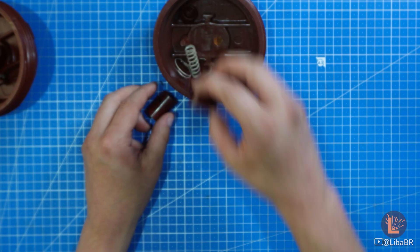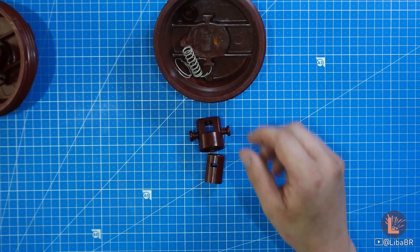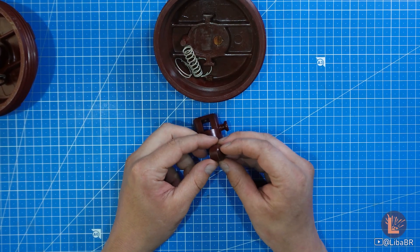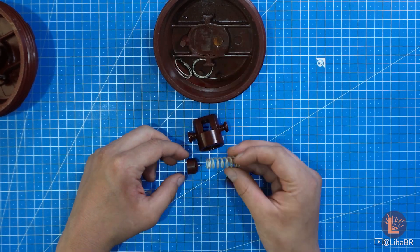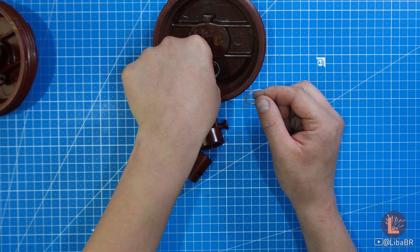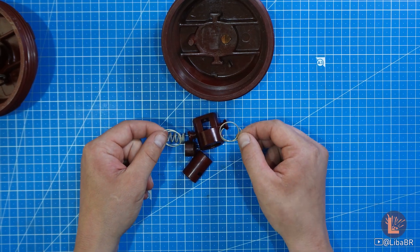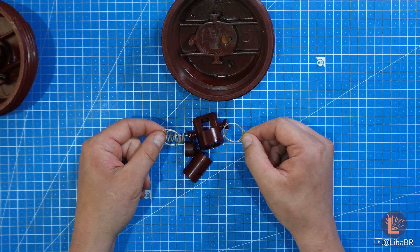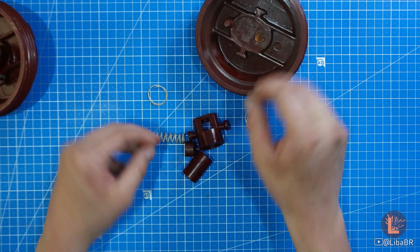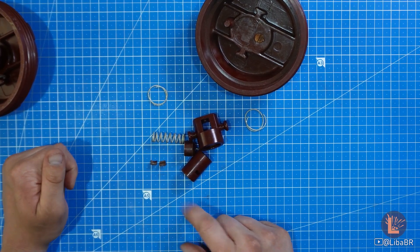Даний підривник складається з зовнішнього корпуса, внутрішнього корпуса, циліндра. Всередині є голка-ударник з частиною корпуса. Також є бойова пружина. Дві пружини, які відповідають за фіксування наколювального механізму в одному з положень. Та є ось такі два елементи – не знаю як це назвати – щось схоже на сухарики.